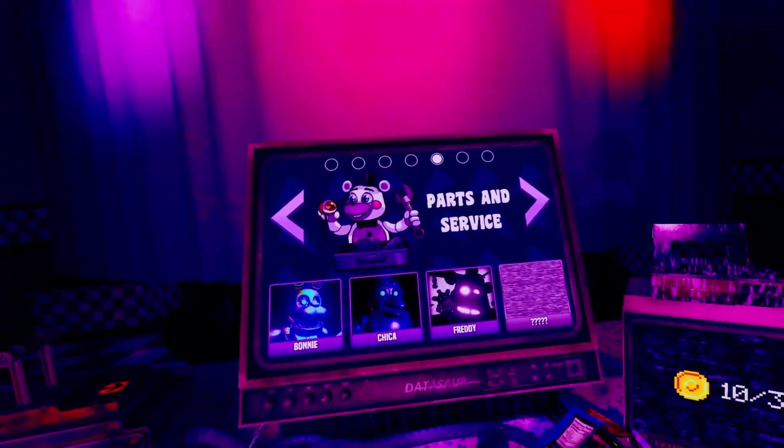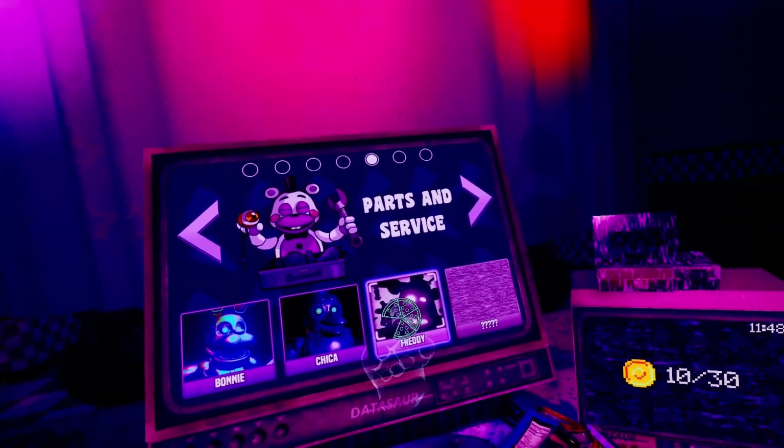Alright guys, welcome back to another video. We're doing the anti-parts and service and today we're doing Freddy Fazbear, bro.